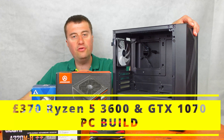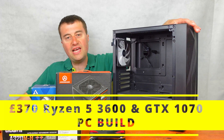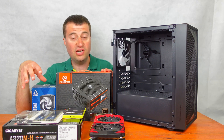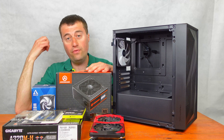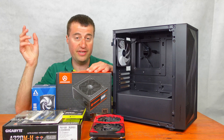In today's video we will be building a £370 gaming PC. This gaming PC is going to consist of a Ryzen 5 3600 and a GTX 1070. Let's go over all the parts first, then I'll show you a build montage and the benchmarks right at the end of the video.